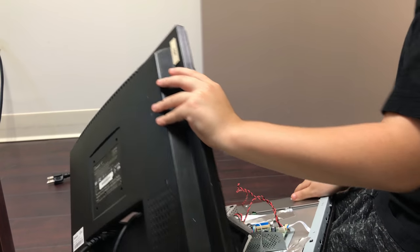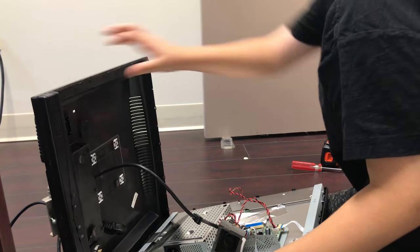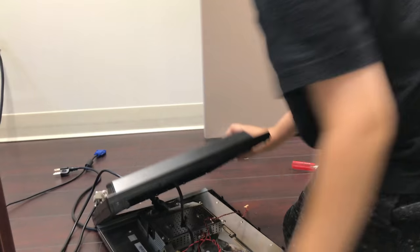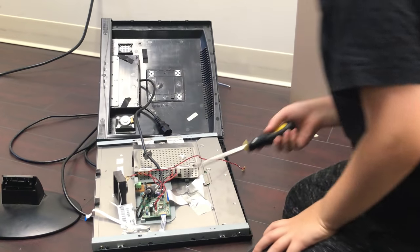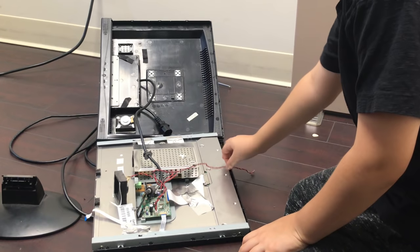Okay, bye bye wire. And water. Okay, so got it open. Let's see what it has.